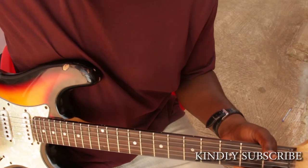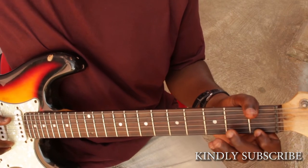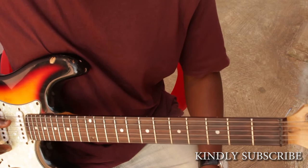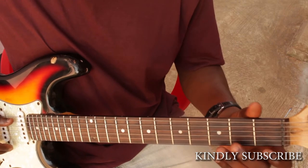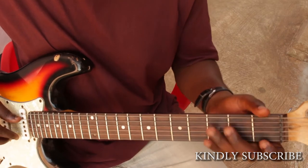Good day, welcome to another guitar tutorial. Today we're going to talk about yet another finger exercise that you can use to be able to move faster on the guitar. The exercise goes like this.